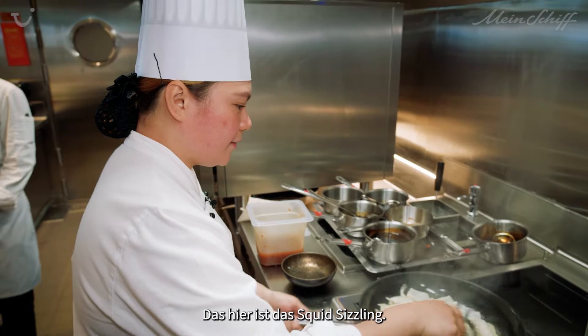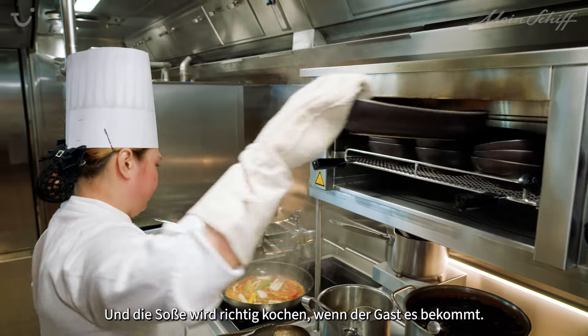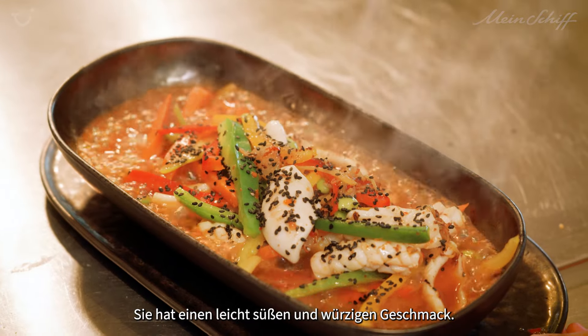This one is the squid sizzling. We will serve this in a very hot plate, and the sauce will really sizzle while the guests receive it. This one has a little sweet and spicy flavor on it.